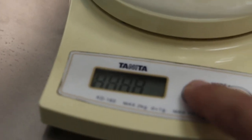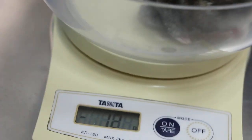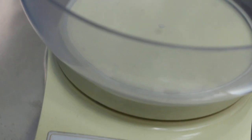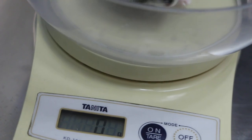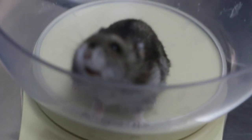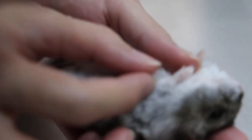Is it male or female? Let me put the zero on the scale first. Okay, 54 grams. A bit overweight but not so bad.